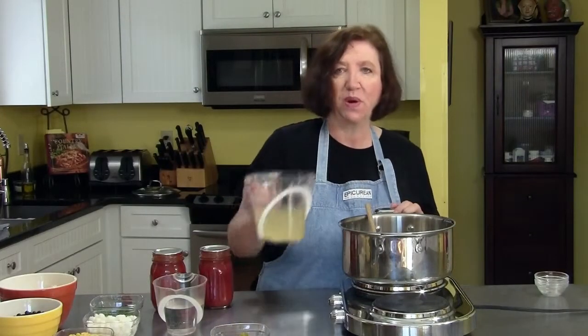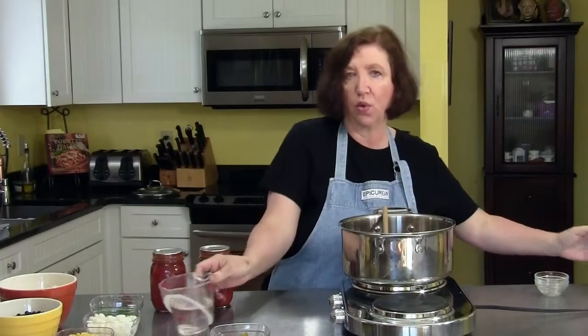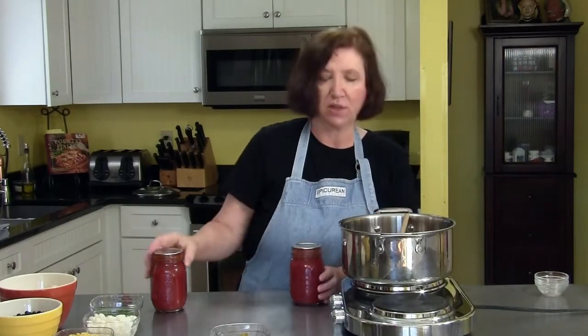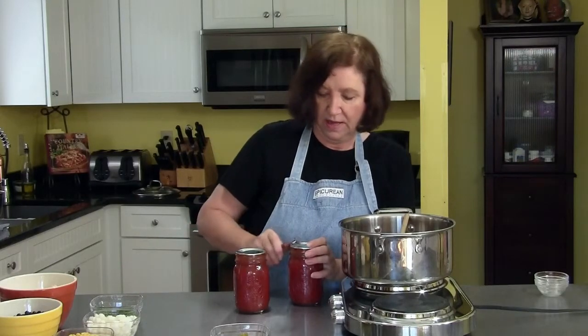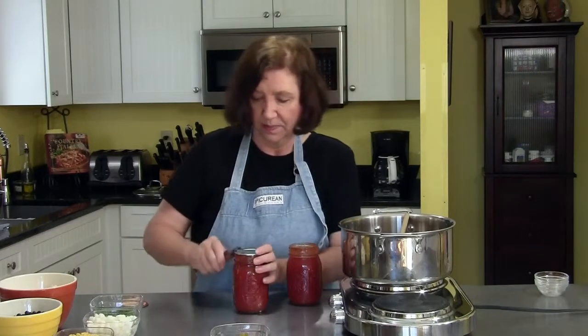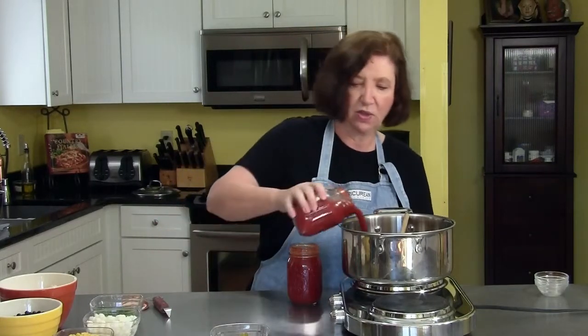At this point we're also going to add two cups of chicken broth, one and a quarter cups of water, and we need 32 ounces of crushed tomatoes. I actually have tomatoes that I grew in my garden this year and I canned them, and I'm going to use those in my soup because nothing's going to taste as good as those.